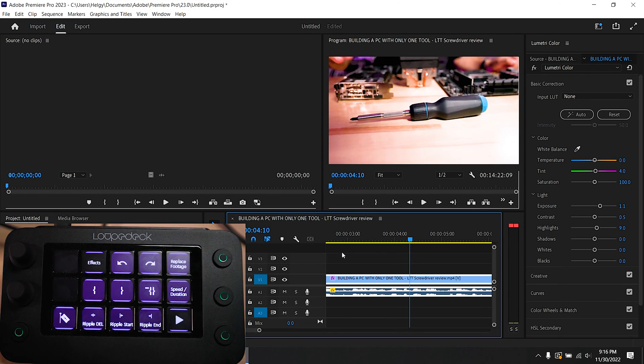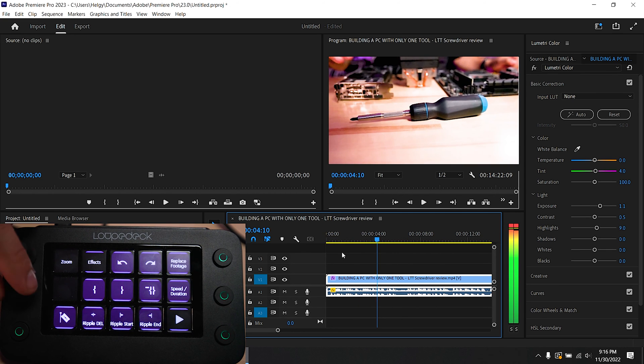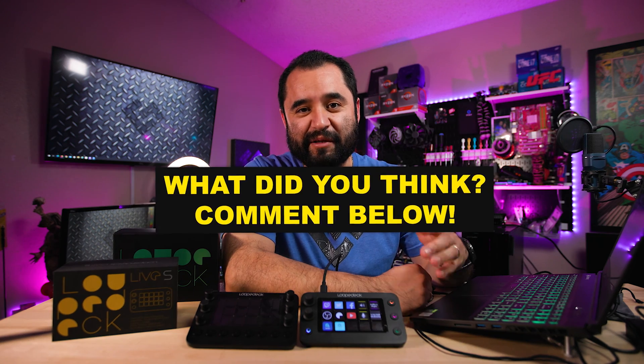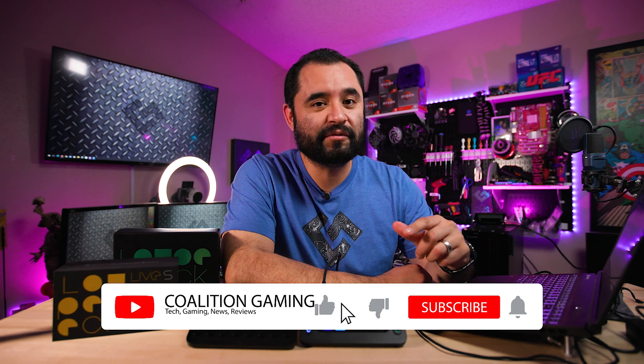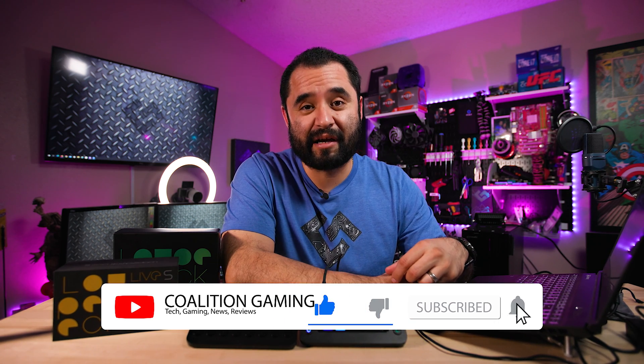In Adobe Premiere, you have to enable Loupedeck as a control surface and possibly download the plugin from the marketplace, but once it's set up, you have control to do all sorts of stuff — shortcuts to edit, shortcuts to cut, shortcuts to zoom in and out of your timeline, and shortcuts to scrub through your timeline. Both of those are incredibly useful functions on the knob. I'm really excited to experiment with these more, including far more control in Windows with macros. A tutorial video on cool tricks is coming, so stay tuned and subscribe.